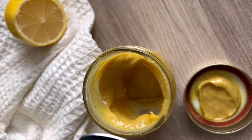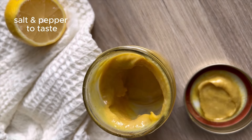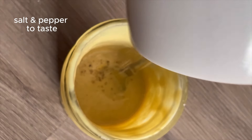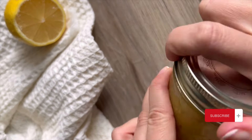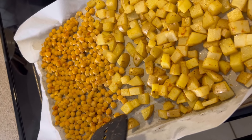Shake it up and check the consistency. Add water one tablespoon at a time to thin it out if needed — it depends on your tahini, sometimes it's pretty thick. Then add salt and pepper to taste. That is my delicious, creamy, dreamy, healthy maple mustard tahini dressing. If you love mustard, this one is absolutely so delicious!